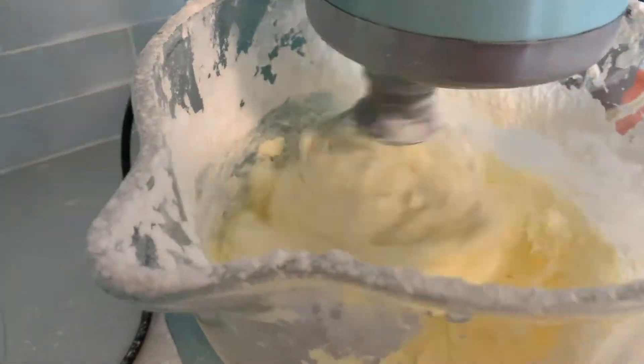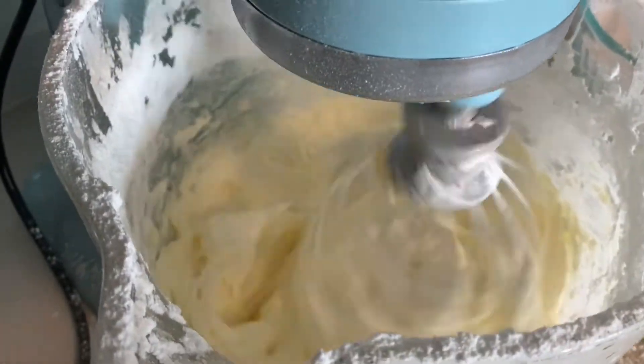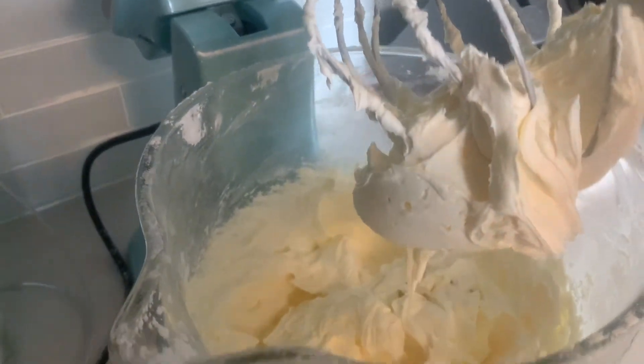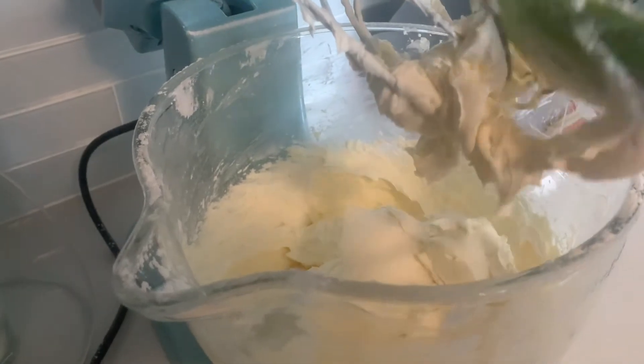Lastly you add the milk. Our buttercream is ready, good to go. I'm using it for piping.